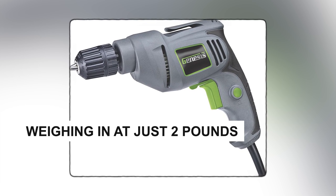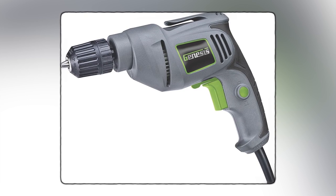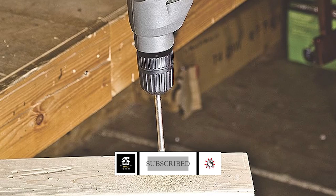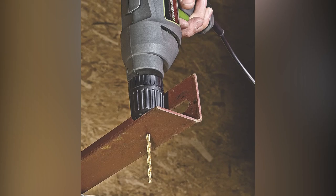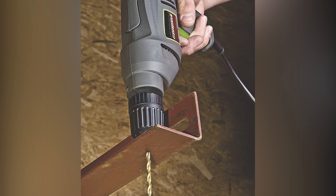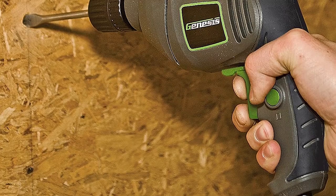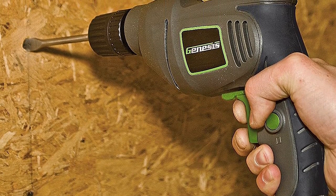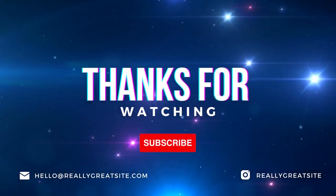Weighing in at just 2 pounds, this budget-friendly corded drill is a lightweight companion that's easy to carry around and use. Plus, it's reversible, which means it's handy for both drilling and removing bits from materials like concrete and wood. While it's a solid all-rounder, keep in mind that this drill might not be the best fit for heavy-duty tasks. Nonetheless, for your everyday home projects, the Genesis GD38B gets the job done reliably.